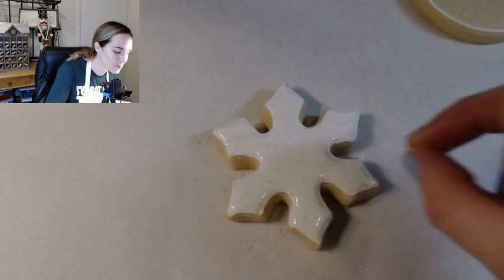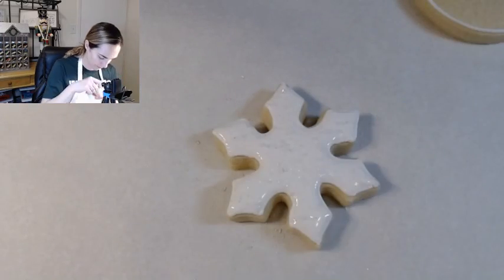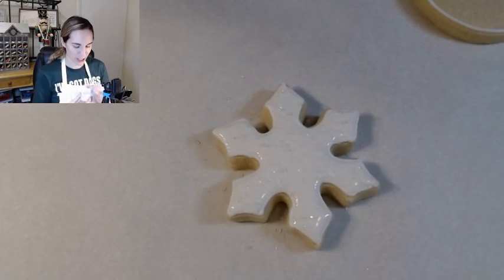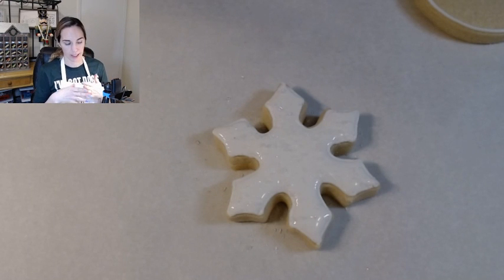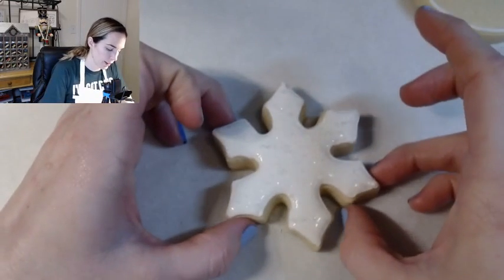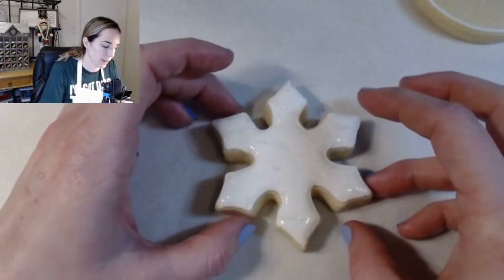Maybe about two to four pinches here. I just love sparkles and sprinkles. After you add a little bit of the sprinkles, this cookie is ready to dry. It's not done yet of course, but it looks so pretty with the sprinkles.